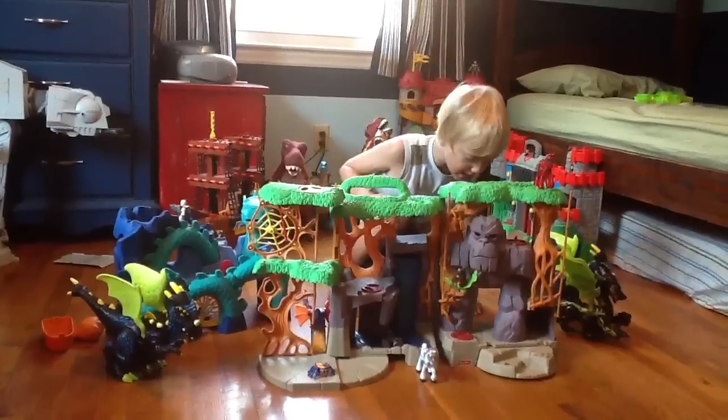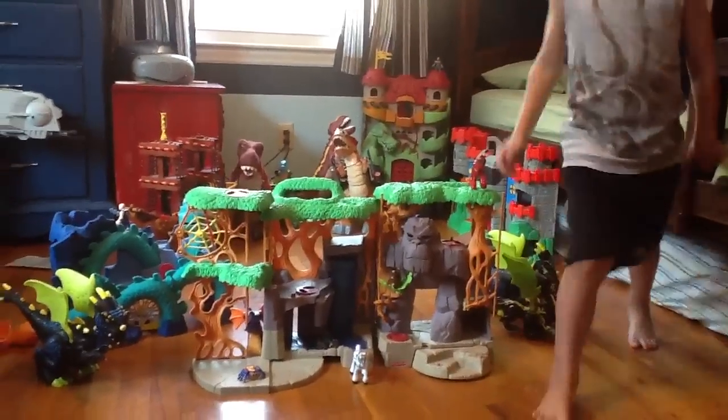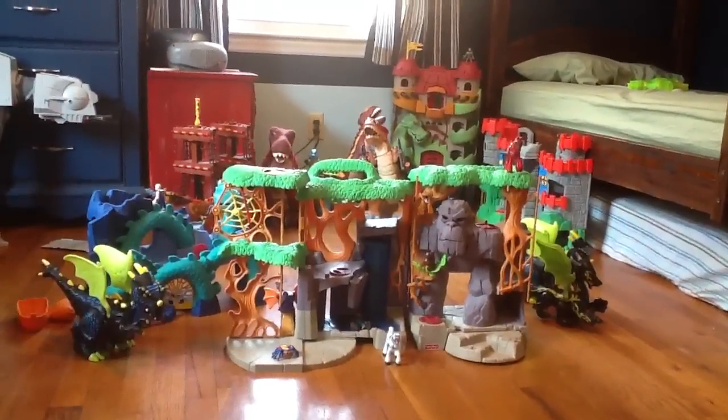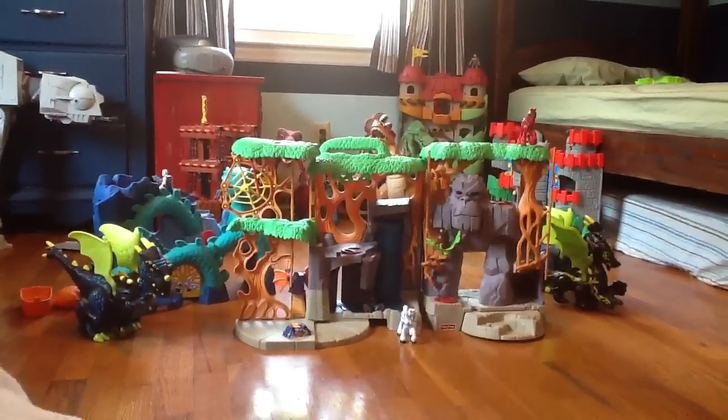And then another one, here's a board. What is the board doing? I think the board is here somewhere.